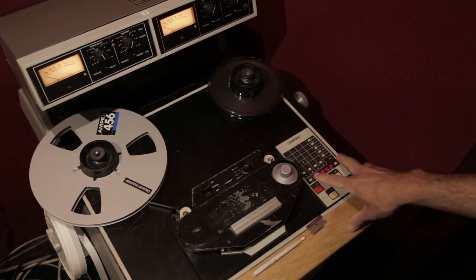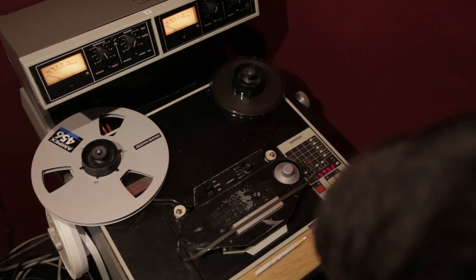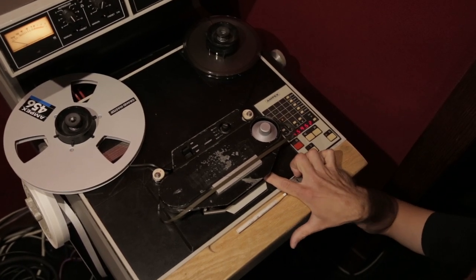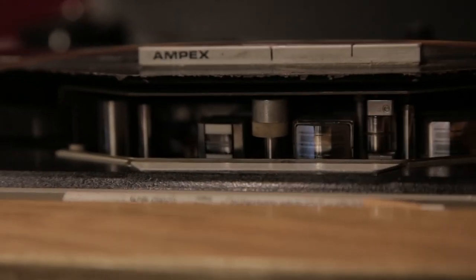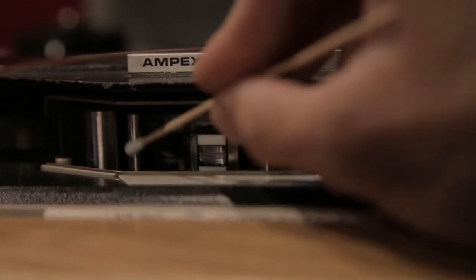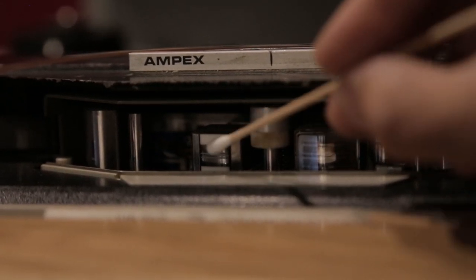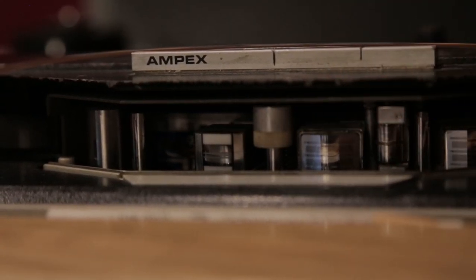Otherwise, go into edit mode or detension your tape, and then check the lifters to see if there's any buildup on them — any tape bits that have shed off or sticky residue that's formed on the lifters themselves. You want to do this before you do any playback, just so that you don't even risk putting tape over the heads that's sticky.